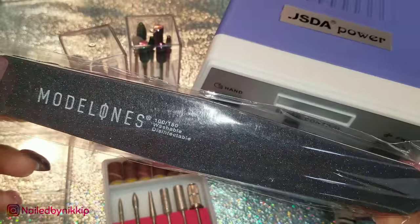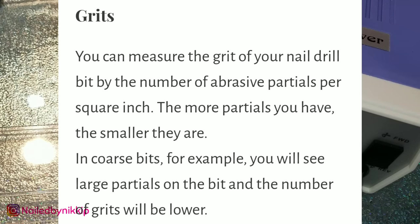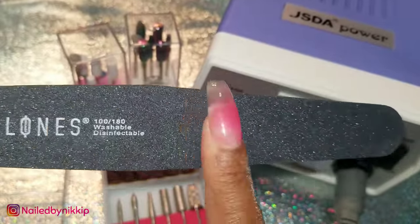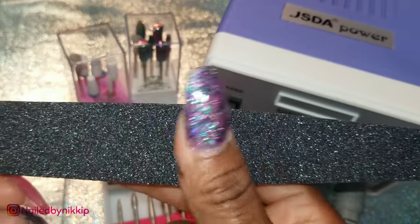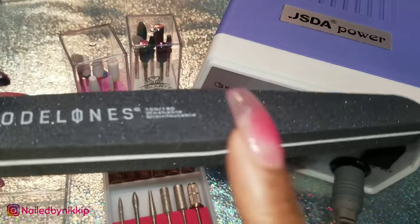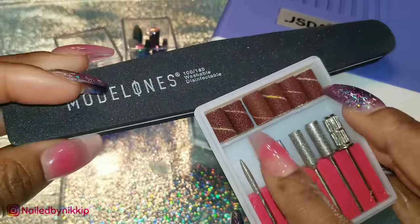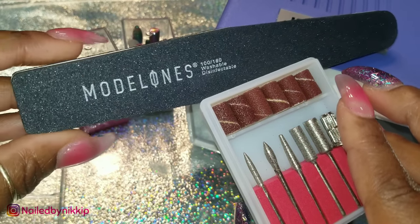To make that make sense, I'm going to show you on this hand file. One side is 100 grit and the other side is 180 grit. The 100 grit is the more coarse side — you see how it looks a little bit more rough? So if you were really to file and sand down a nail, you would use the 100 grit side. The coarse sanding bands I'm touching now I would compare to the 100 grit side, and then maybe the middle one matches up with 180 grit, and the ones on the right are somewhere in the middle.